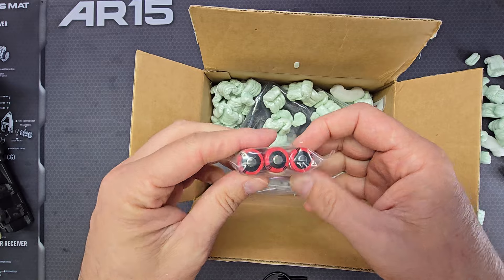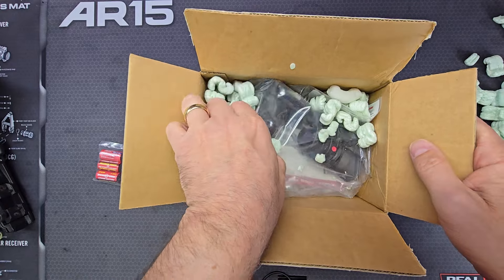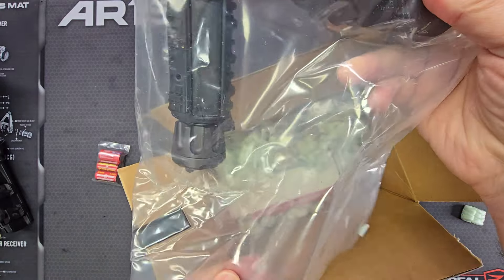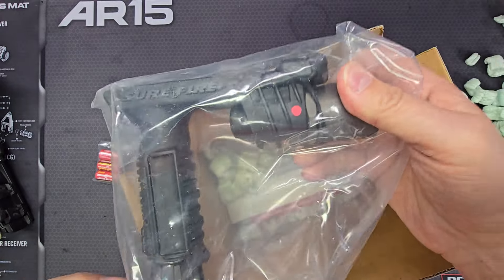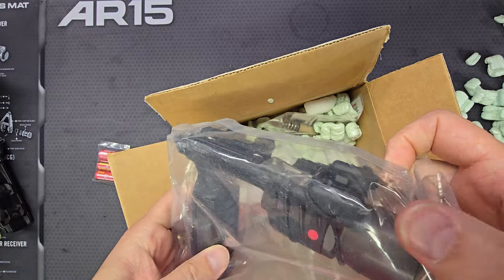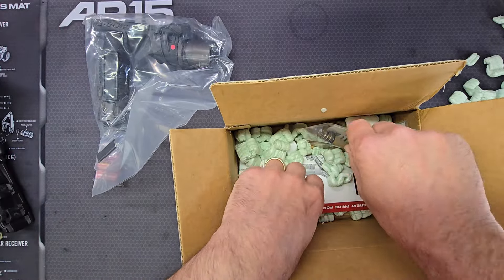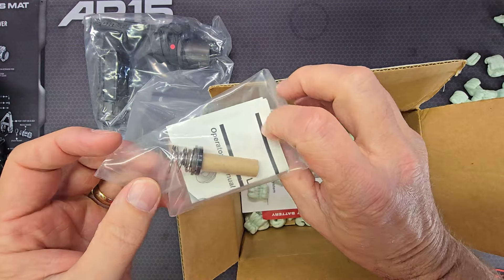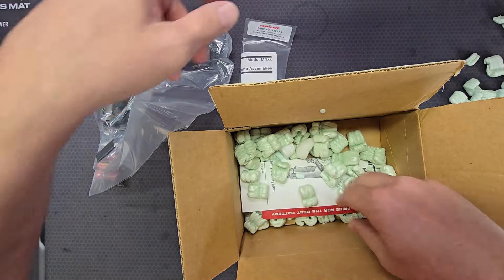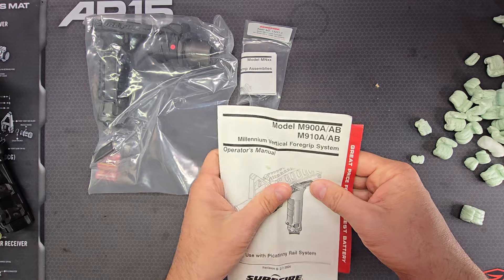So there are the SureFire brand CR123 batteries, and here is the light module — the bag is sealed. I'm not sure what this is in the bottom of the bag. There you see the rubber navigation light covers. You also get a spare bulb — the MN11 lamp assembly — and then you have the user's and operator's manual.